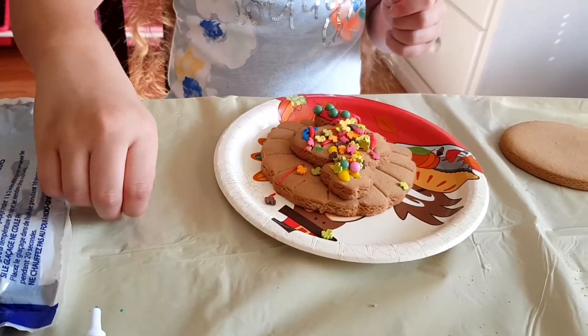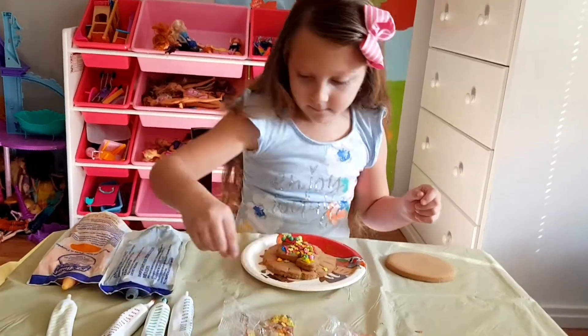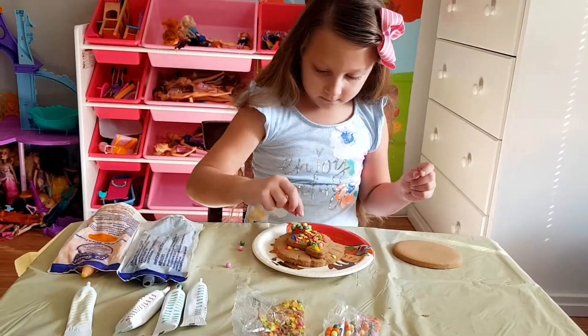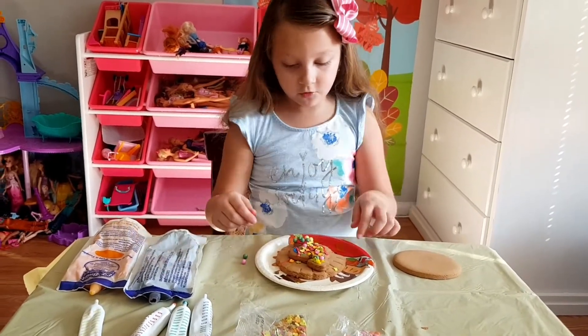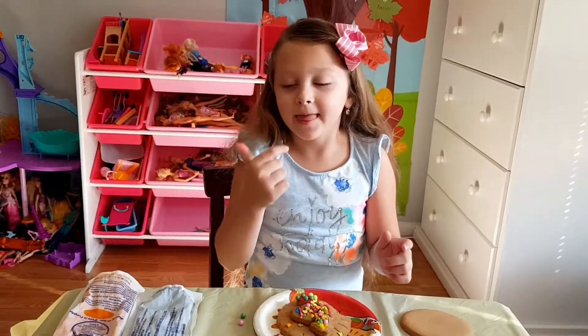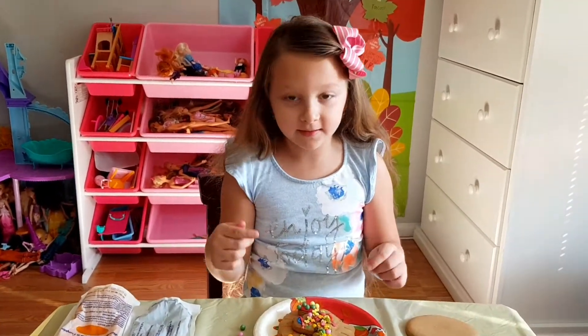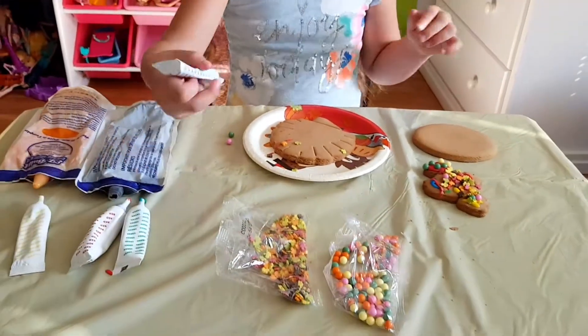Oh, you should have used orange. Oh yeah, oh well. What about his feathers? Let's put this aside, let that dry, and now work on his feathers.